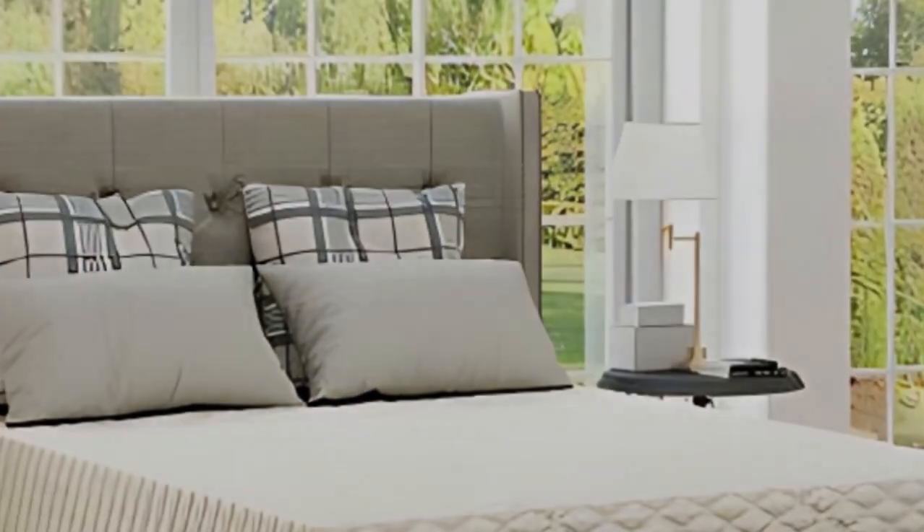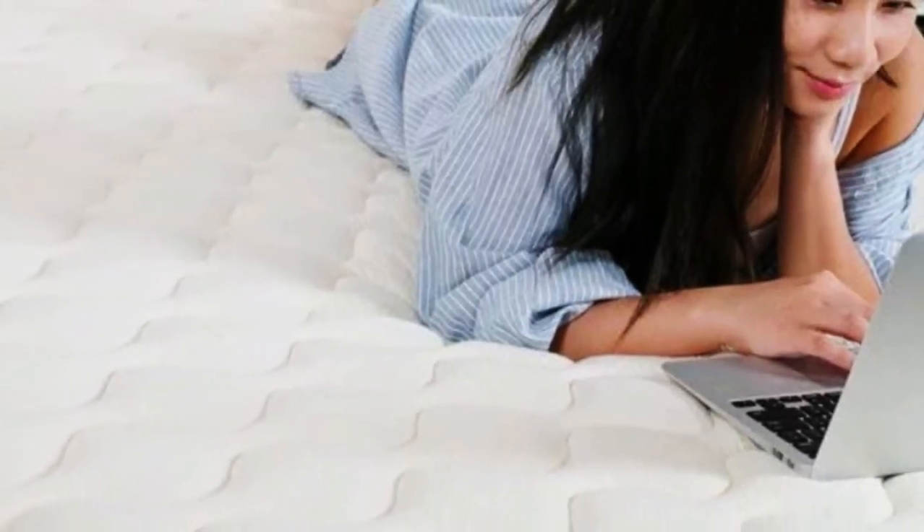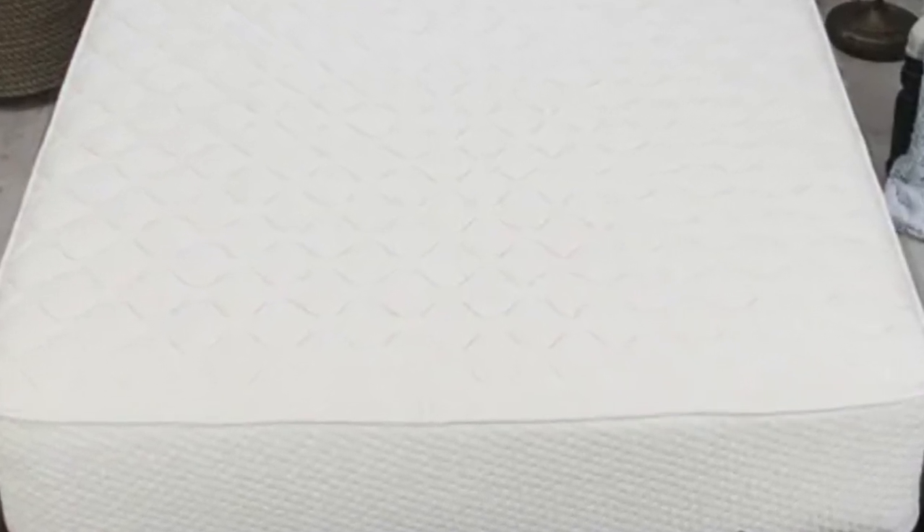Pocketed coils make up the support core, reinforcing the sleep surface to prevent uncomfortable sagging. A breathable cover made from GOTS certified organic cotton encases the mattress.